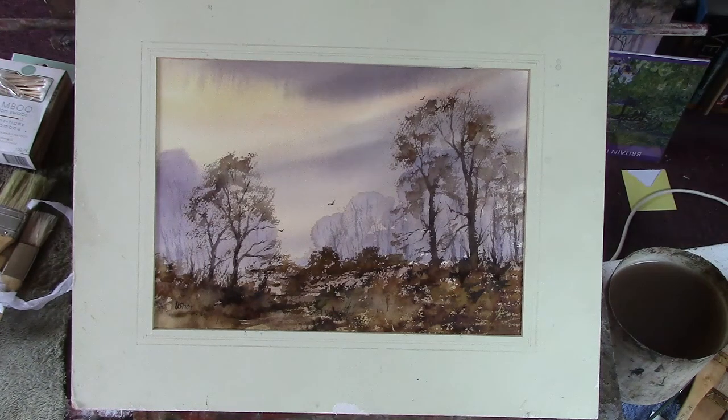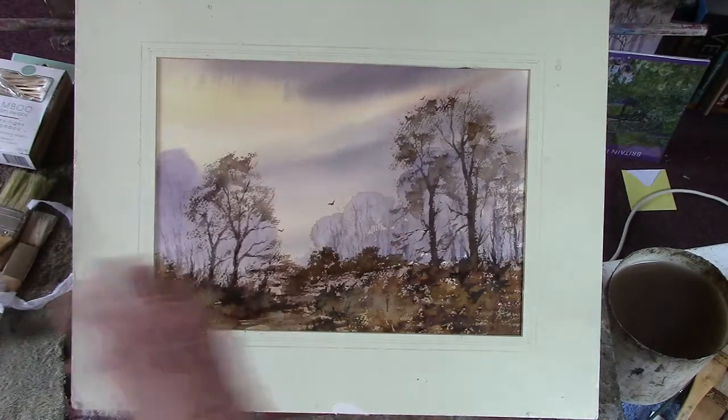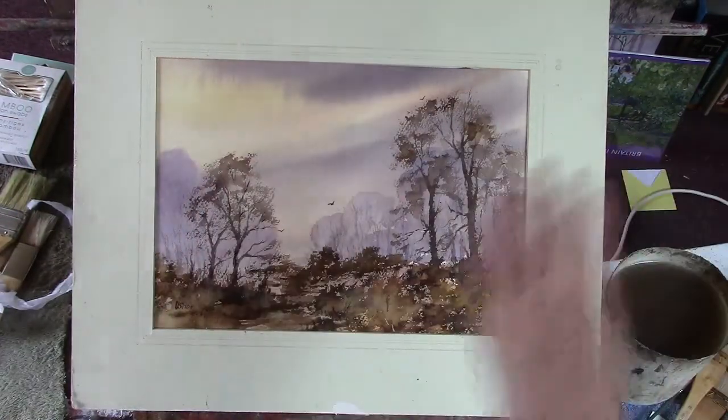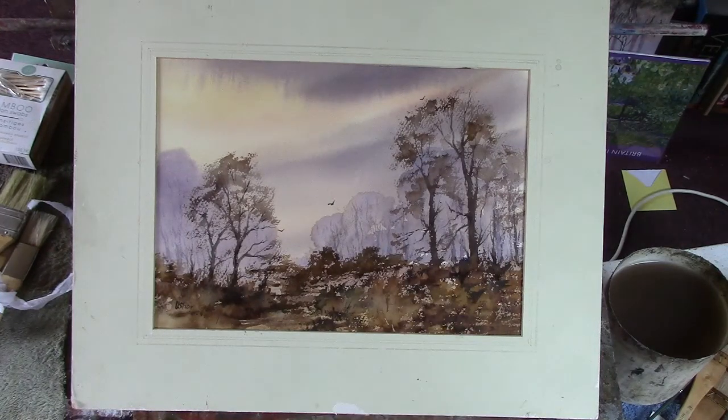Wet in wet, and you've got a certain amount of time to put in all your clouds. You can sweep in and give a bit of movement to them. But once they're there, leave them alone and get the hair dryer working and see where you go.